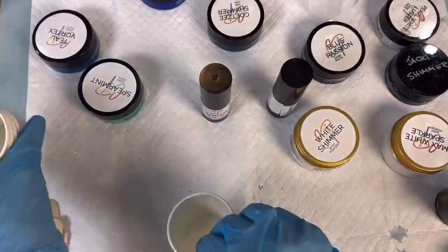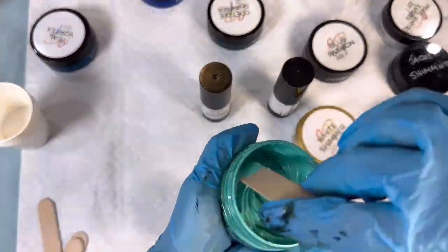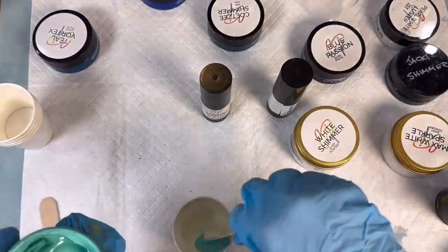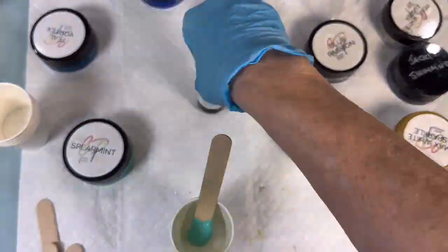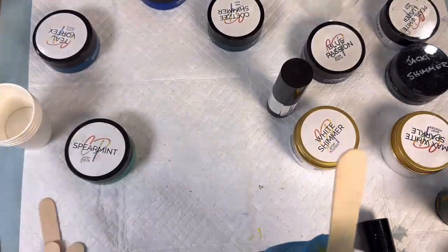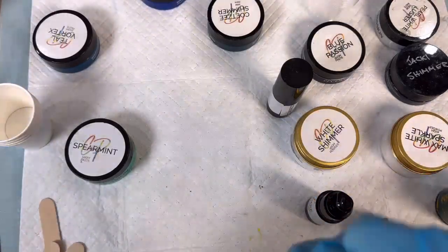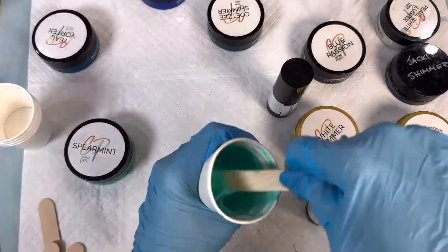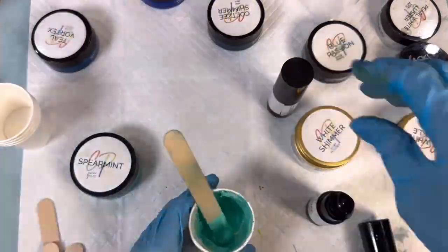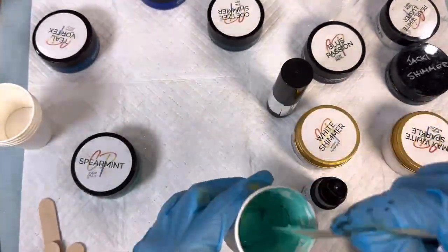I thought we might do a mix with Spearmint — it always separates but it's a gorgeous color. We're going to put a drop of Sapphire gel tint in. These tints are amazing and you don't need a lot — one little drop is probably all I need, just to change it up and give it more of a bluey color as opposed to the lighter original. I'll add just a little bit more — it's only a very tiny drop.